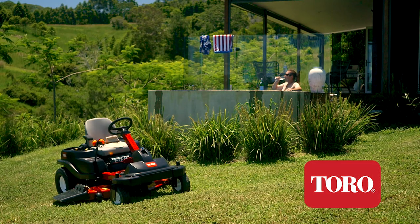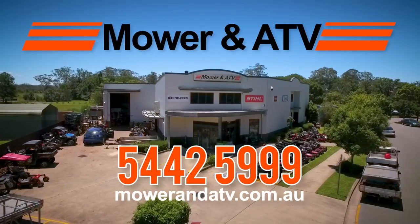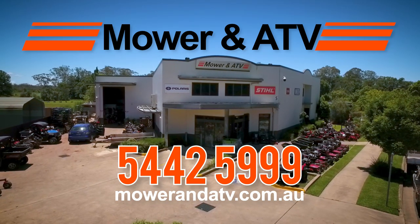Save time and money. Work smarter, not harder. Get the Toro Time Cutter from Dave's friendly, reliable team at Mower & ATV Solutions Kuroi.